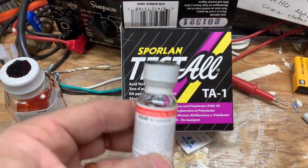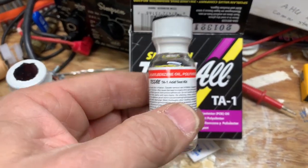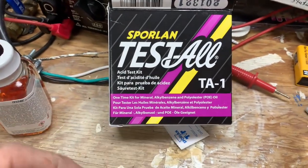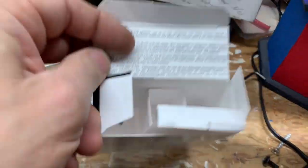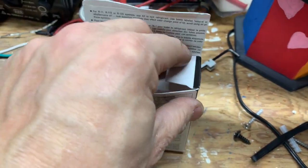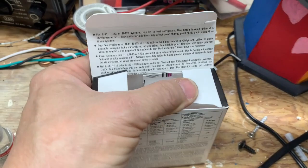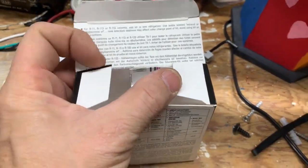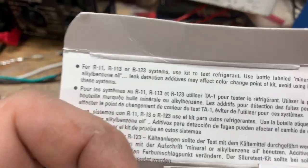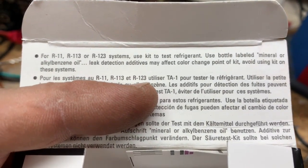It just doesn't tell you right here on the packaging. So anytime you are testing your oil, make sure you use the right neutralizer. Now, I am very anti-dye — things you put in a system to help find your leaks. And if somebody has put dye in a system, leak detection additives may affect the color change point of the kit.